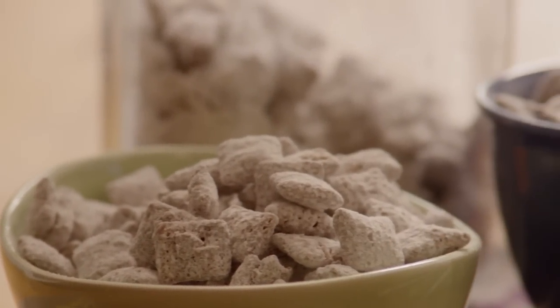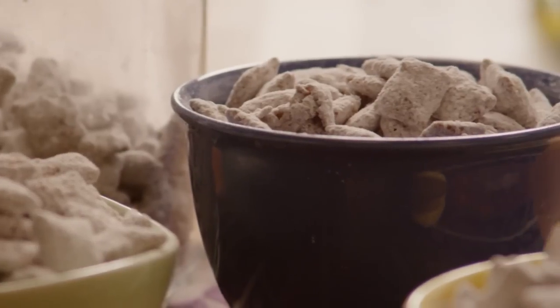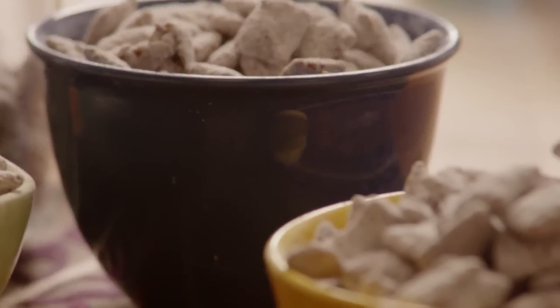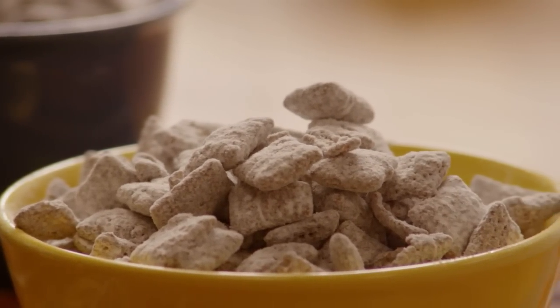Nicky, an All Recipes member, submitted this recipe for Puppy Chow. One member exclaims, "What's not to love about this, except maybe your expanding waistline, because it's so hard to stop eating." This was devoured by grown-ups and kids alike at our gathering.